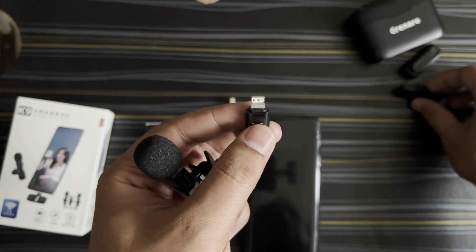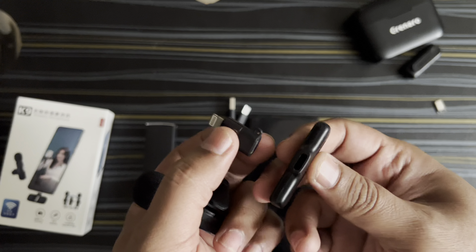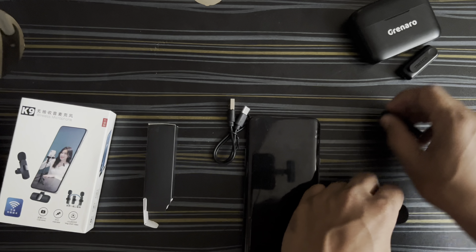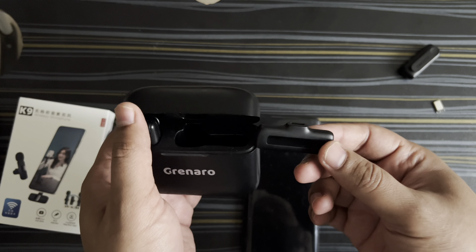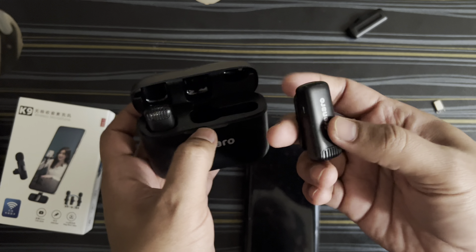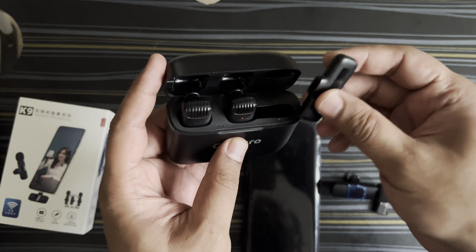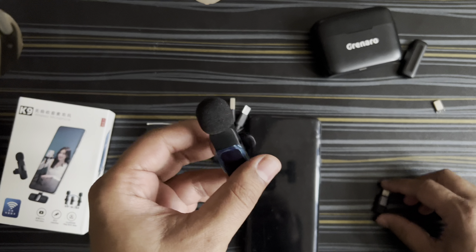Whenever you are using a converter like this and connecting the wireless receiver, there are chances it might break. It's better to use an elastic converter so it freely hangs. This Granaru mic I used earlier — I paid around 2000 rupees for it. Right now the mic itself is in great condition and the quality was also good, but the receiver is of no use. Let me know in the comments if you have any alternative solution to fix it.